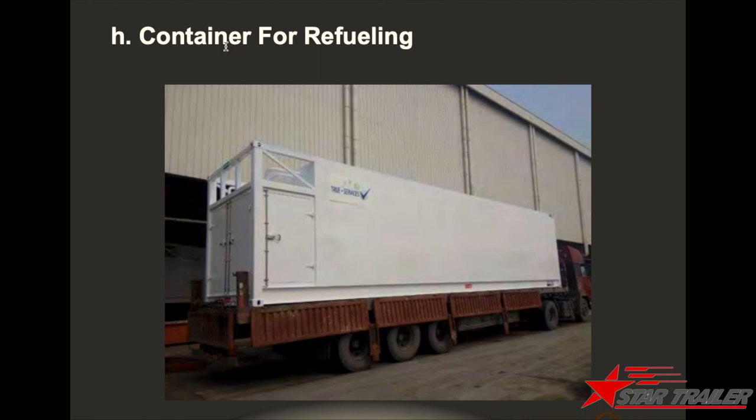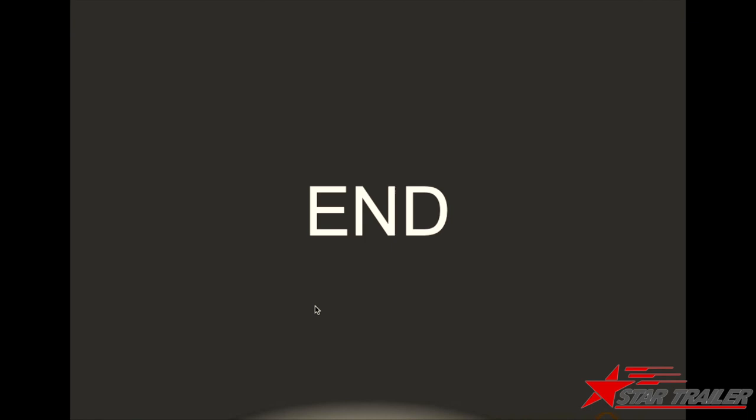We also build refueling containers — some islands don't have gas stations but terminals need a lot of fuel, so they store fuel directly in the container yard to save transportation. That covers all the special equipment we can produce in our factory. If you have any interest, please leave a message or comment and we can give you more detail. Thanks — that's enough for today.